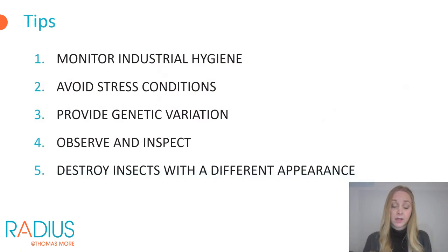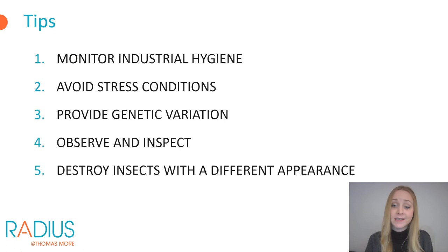To prevent and monitor problems on the rearing facility: ensure good industrial hygiene and clean and sterilize materials when disease is present. Avoid stressing the insects — if they feel good they will be more resistant to diseases. Provide genetic variation within your population, as higher diversity makes them more resistant. Put any new population in quarantine first so you certainly do not bring diseases into the rearing facility. Check the behavior and appearance of the insects as much as possible, and if you see abnormalities it is best to remove the affected insects. With that we have come to the end of this video — thank you for watching.